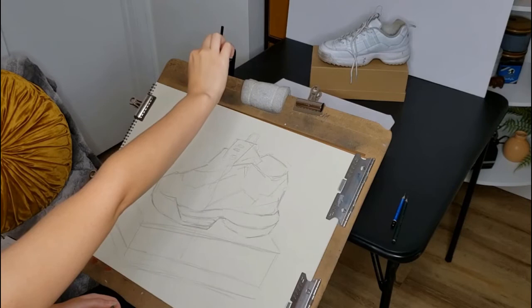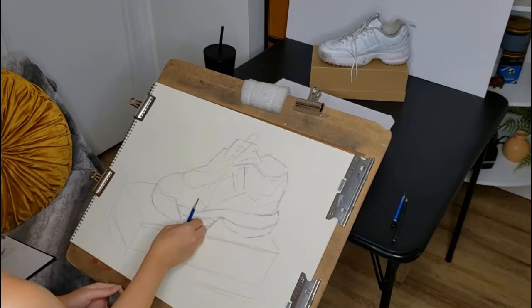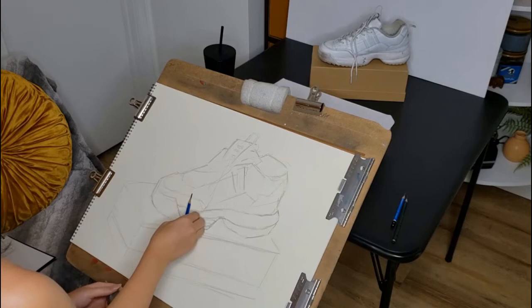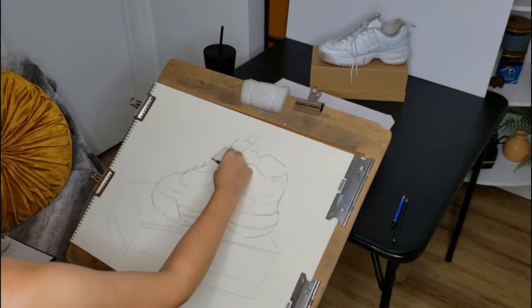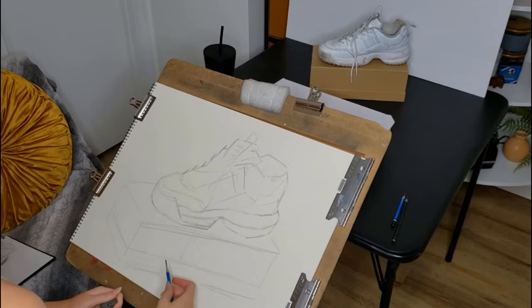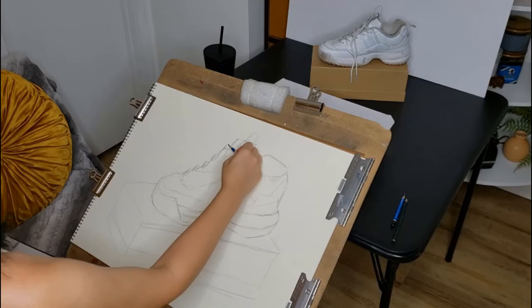As you can see, I'm doing some more measuring. I'm starting to lay out some of the stitching on the side of the shoe, then working on the front, still keeping a really light touch. I haven't really done much with the laces yet — the laces are the smallest shapes on the shoe, so you want to save those for later. For any type of observational drawing, you always want to start out with large shapes, then move on to medium shapes, and then small shapes and detail are last.